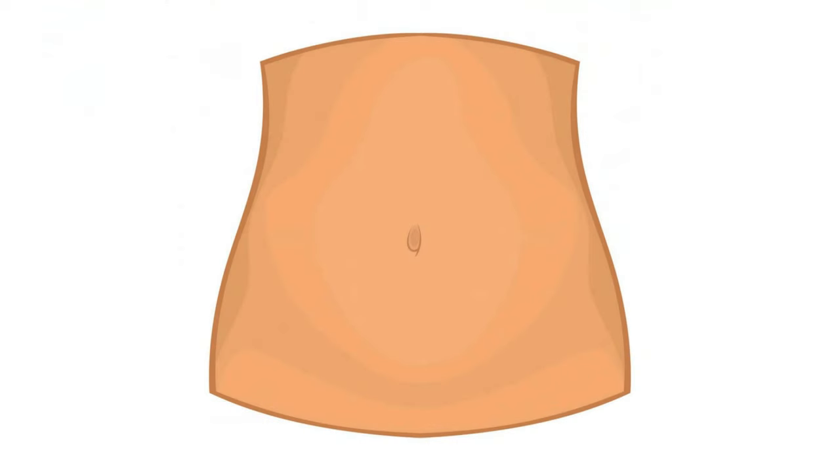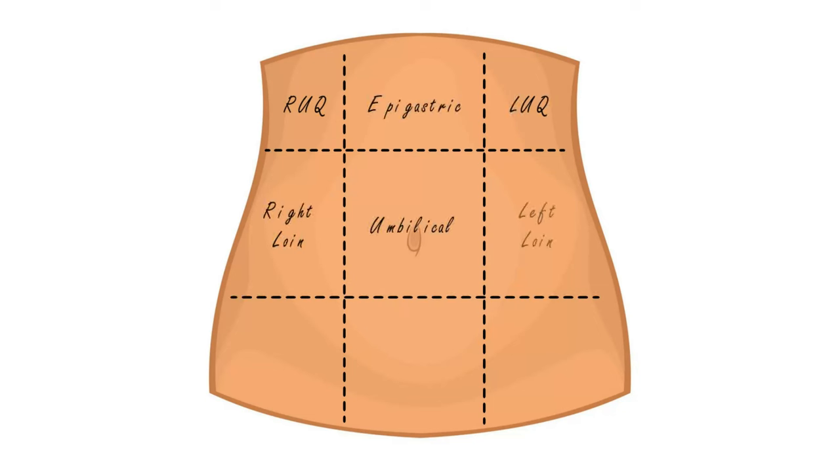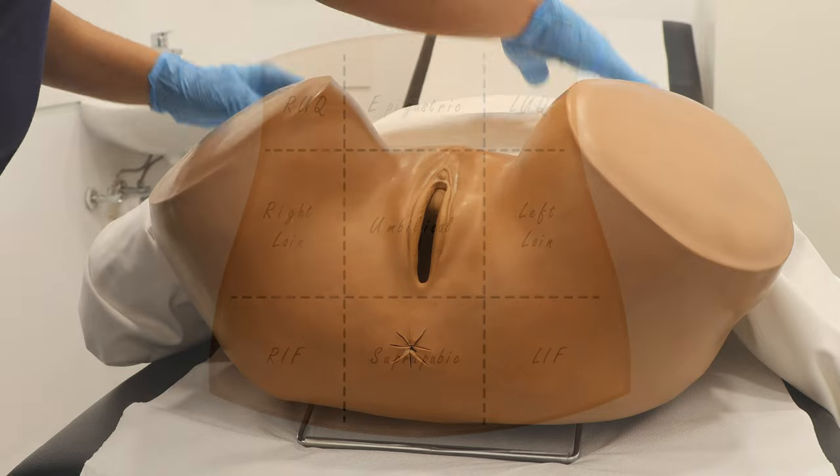We would always start with the abdominal examination. Here we will assess for tenderness, rebound guarding, and any masses. If you would like to see a detailed video on the abdominal examination, let me know in the comments.